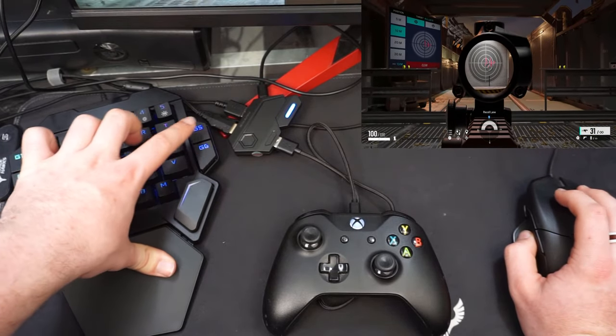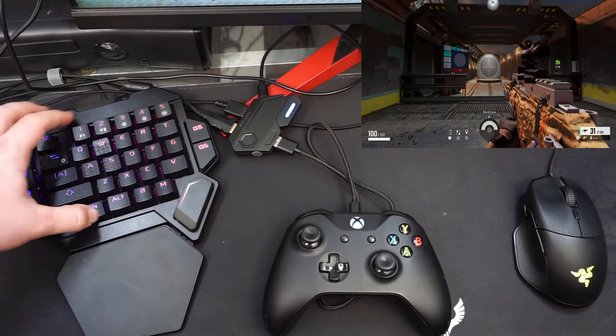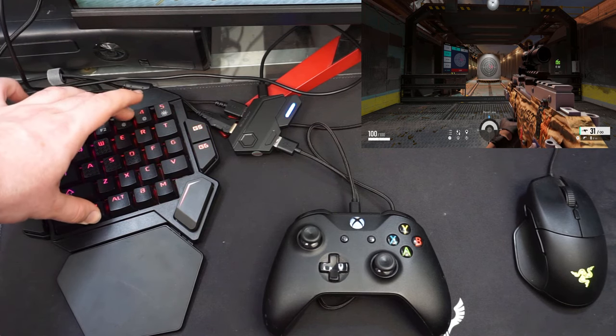Moving over to the turbo functionality of this adapter, all you have to do is press F4 to turn it on or off.